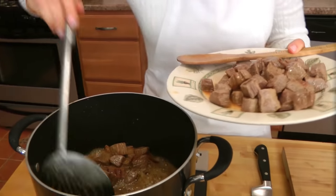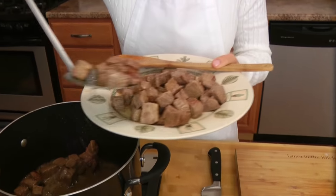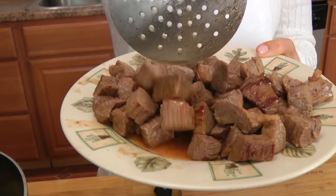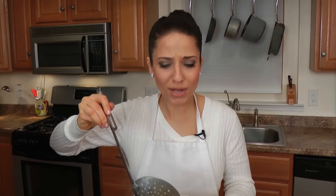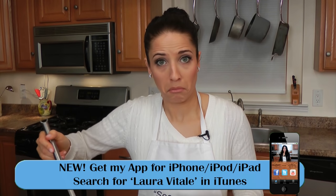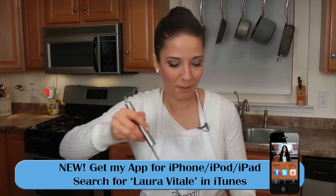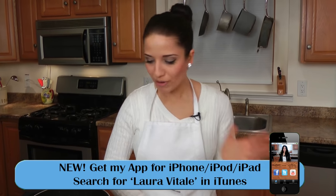My meat is nicely browned, and I'm just taking it out of the pan here. I'm going to leave in all those remaining meaty juices. You could drain them and add fresh olive oil, but I don't like to do that because there's so much flavor in there, and I'm going to use it.